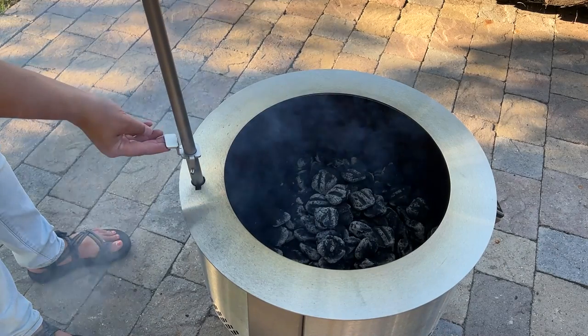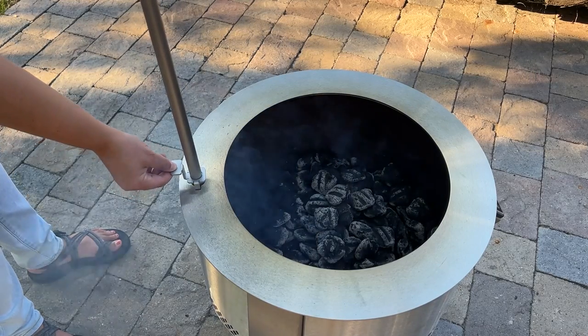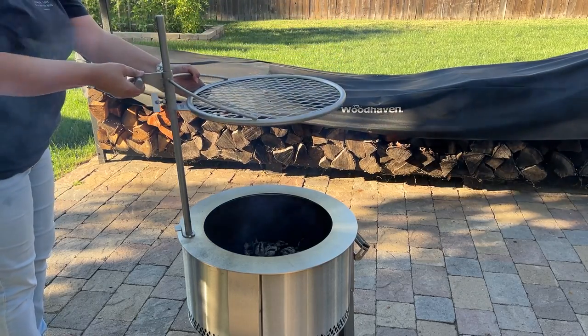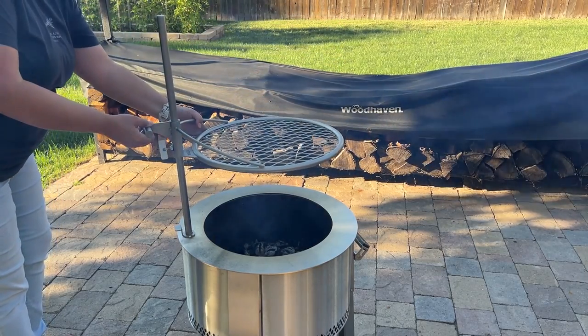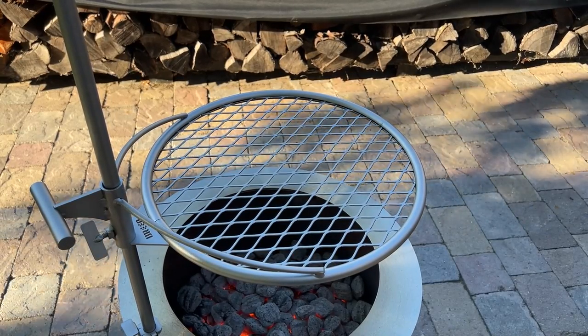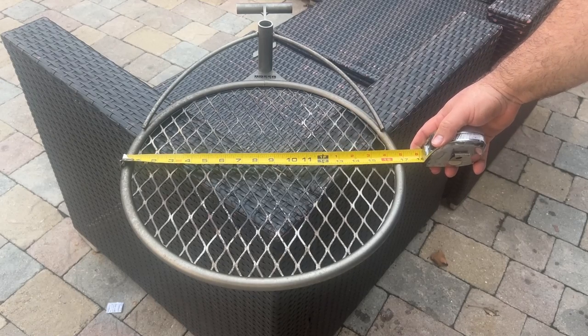The Brio Outpost Grill attaches to the fire pit — we have the new Y series here. You place the outpost rod into the top of the fire pit and snap it in. You can also stake it right into the ground, so it's designed for either purpose. The outpost grill locks at any height on the rod, like an Argentinian grill. The grill for this Y series is called the Outpost 19 — it's 17 inches wide and weighs just under 11 pounds.